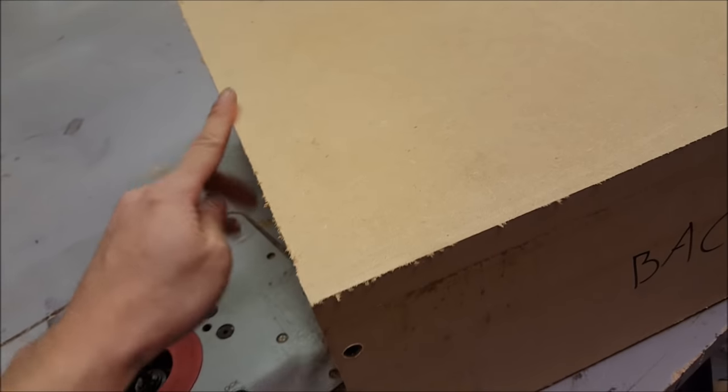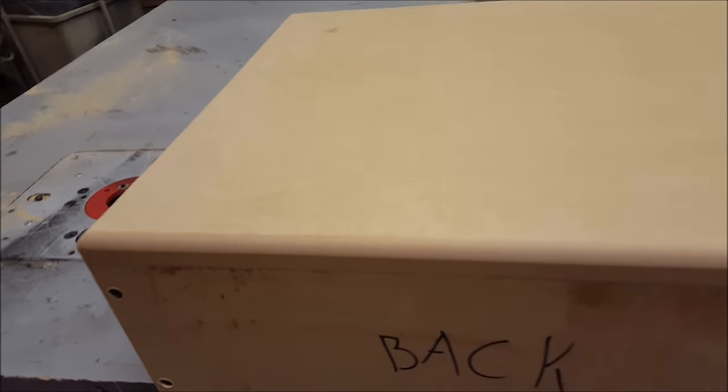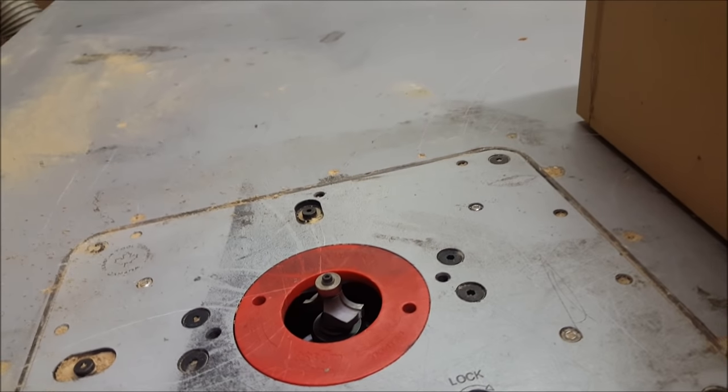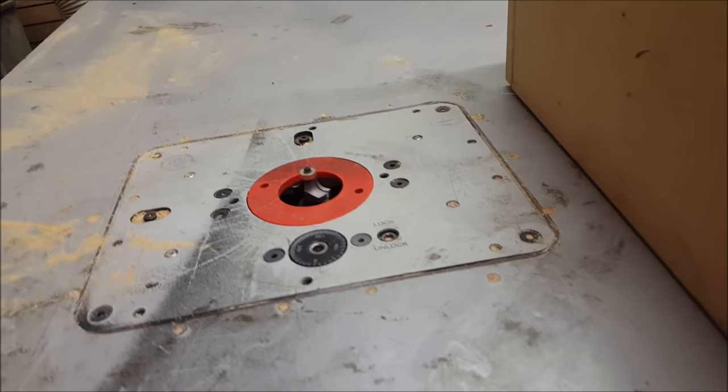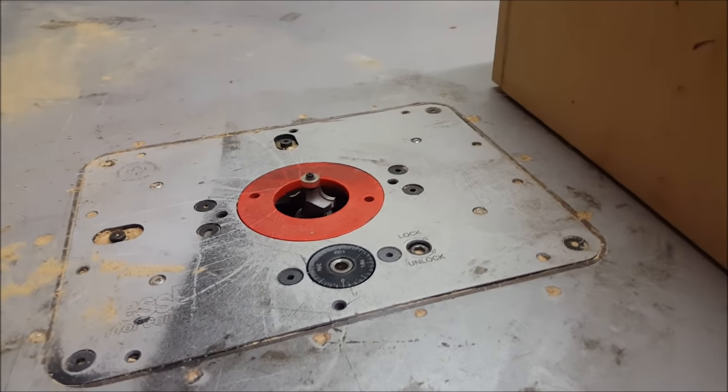I'm happy with the top now, and for the final step I'm just going to round this over to make it look more finished. Even though most of the time you're not going to see it, I just prefer things to look a little bit more finished. I rounded over the top and I'm happy how that looks — hopefully you guys can tell the difference it makes. There's my round-over bit. All the bits I used today are from 12VTools — I'll post the link in the description so you guys know where to get this kind of stuff.